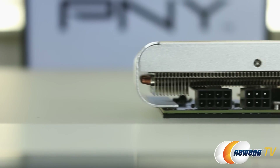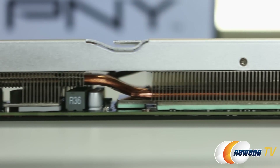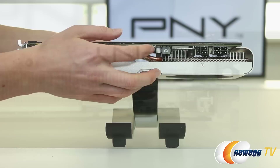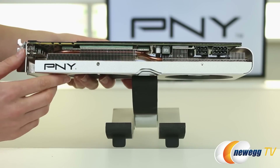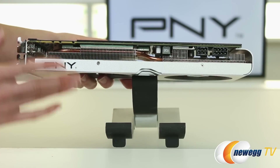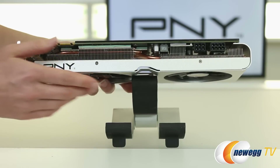Along the side of the card that you're going to be able to see from your case, you can see this massive fin array adding to the cooling features of the card, as well as an improved eight-phase PWM to stabilize the voltage supplied to the GPU and also improve your overclocking ability. According to PNY, it also provides another 30% current capacity.